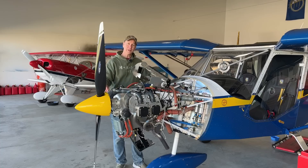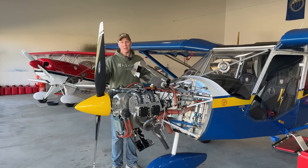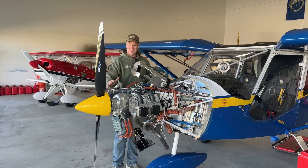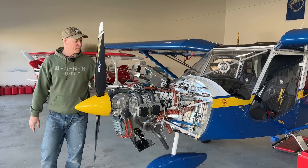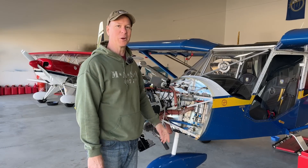Everything's pretty much done except firewall forward. What I'm waiting on right now is eight new spark plugs. Once I get those, I'll put them in, reattach the baffles on both sides, and button this up — it's ready to go. It'd be nice to get this thing back done and flying again. And then I am working on the Super Duty and I'll show you what I'm doing on there next.